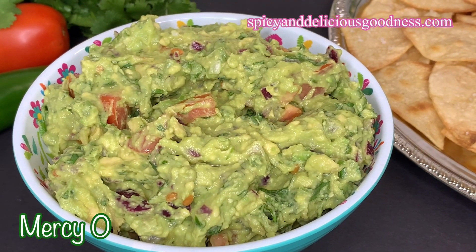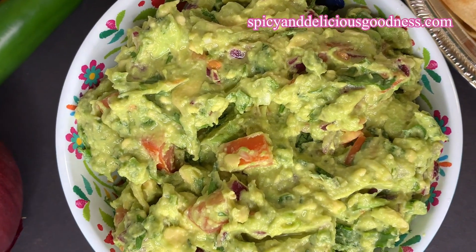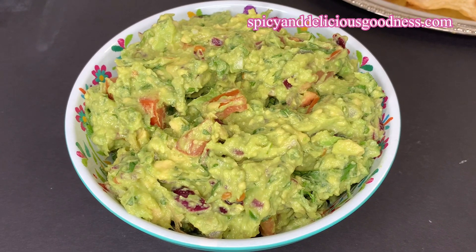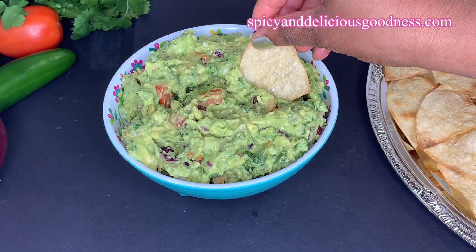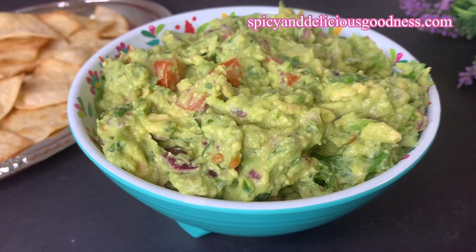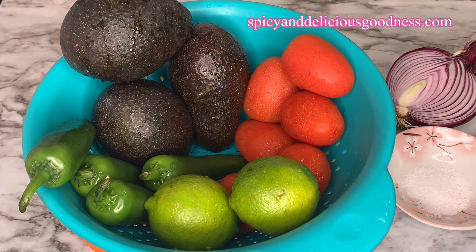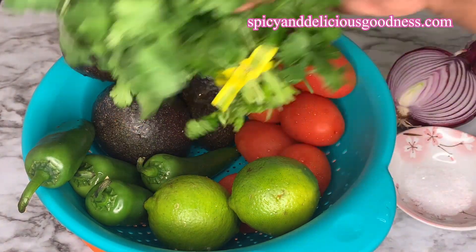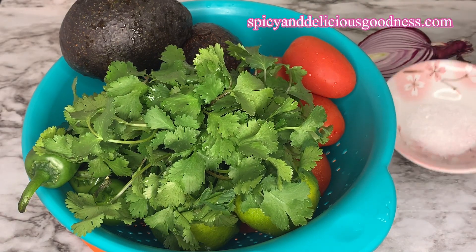Hello everyone, welcome back to my channel. If you're new, welcome! Today I'm gonna show you how to make a very easy, peasy, spicy guacamole. To make this spicy and delicious goodness you're gonna need some cilantro, avocado or pear, tomato, limes or lemons, and jalapeño. I'm also gonna be using some onions and sea salt — you can use any salt of your choice.